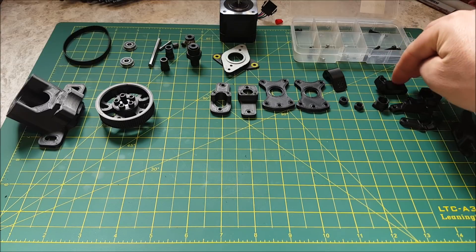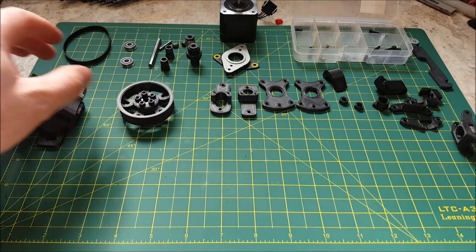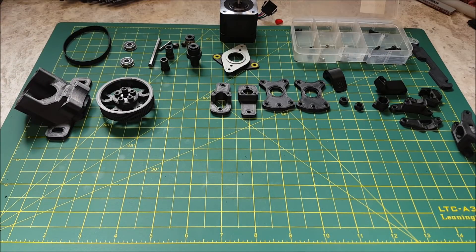All the parts are printed in ESUN ABS Plus in black, because frankly I'm too lazy at this point to print accent colors.